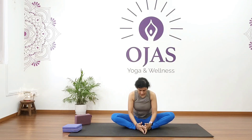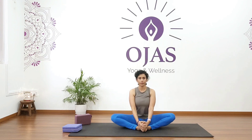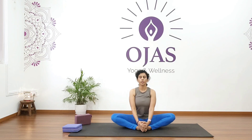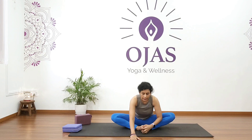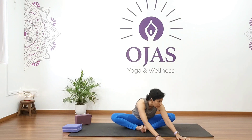Come into butterfly pose — hold your toes and loosen up your hip joint. Continue for five, four, three, two, one. From here, fold forward, and as you fold forward twist to the left first and hold for five, four, three, two, one.